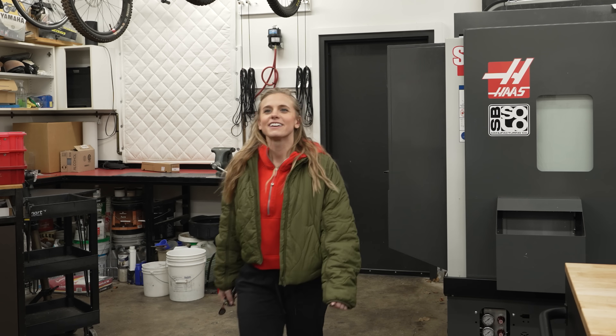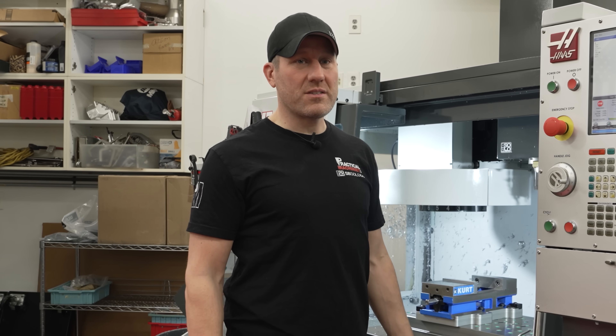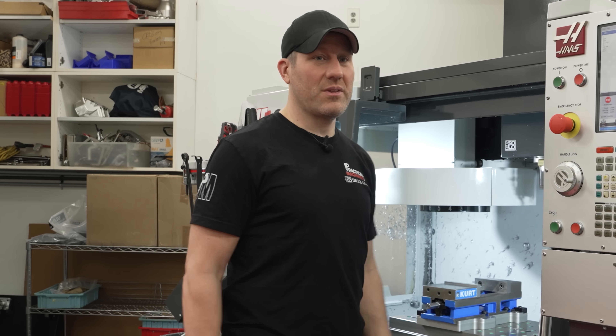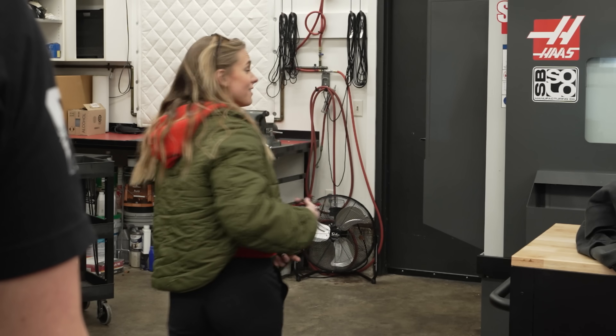Hey, I'm going to the grocery store and I want you to come with me. Oh, you know how I love going to the grocery store, but I just loaded this vise. I'm going to load parts singly all day long, so I won't be able to make it with you. I'm sorry. Sean, I know you have clamp rails, load them up, hit the green button and let's go.